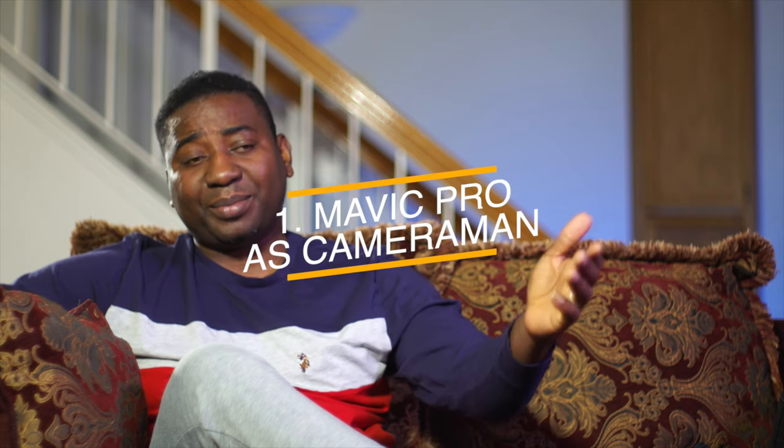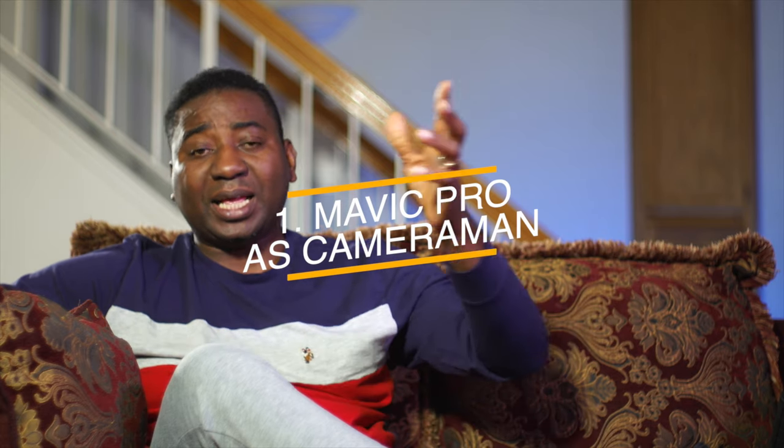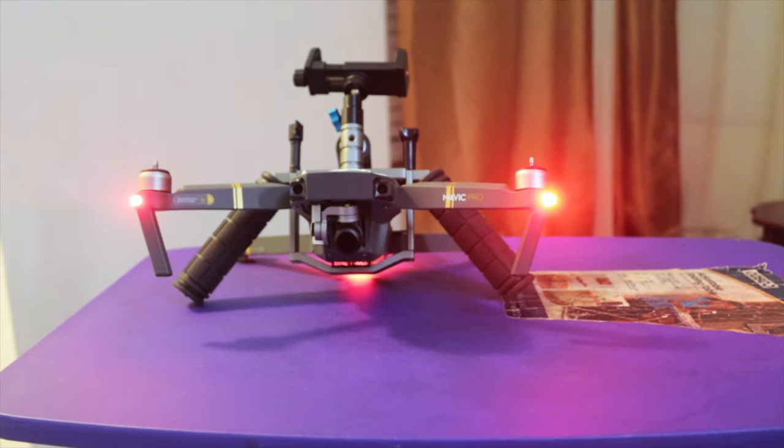Number one: use the DJI Mavic Pro as your cameraman — your side cameraman, Camera 2 — along with your main camera. The audio won't come in from the drone unless in a situation I'll explain a little bit later. But generally, you have Camera 1 here and Camera 2 as the DJI drone as the second camera, because you want to switch up between two cameras to make it more exciting.